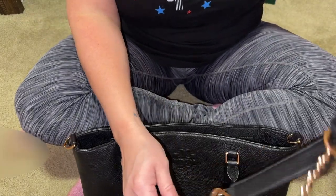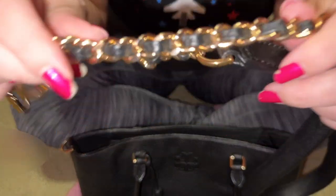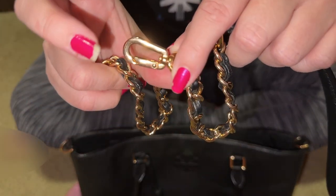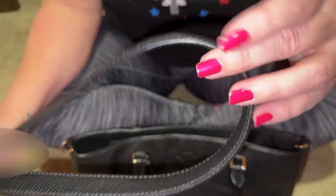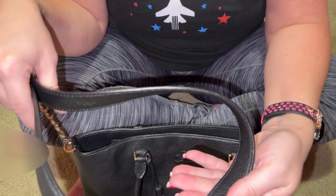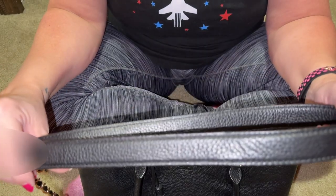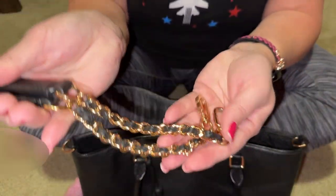Let me show you the crossbody strap. It's not super long but has gold and leather in the strap — very nice clips. This strap is in good shape with the glazing and no issues of wear on the shoulder or crossbody. Depending on your size and body type, this could be worn as shoulder or crossbody.